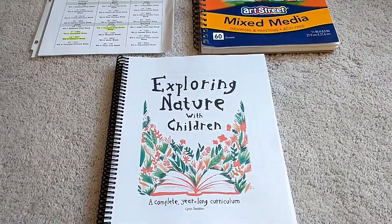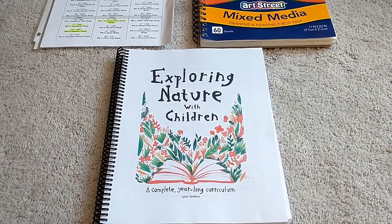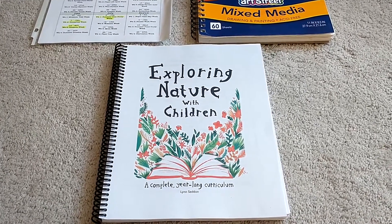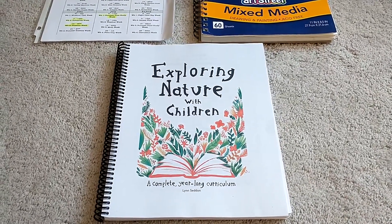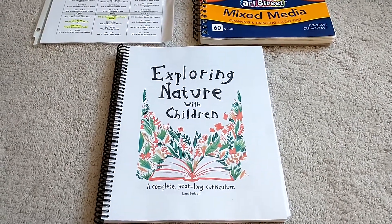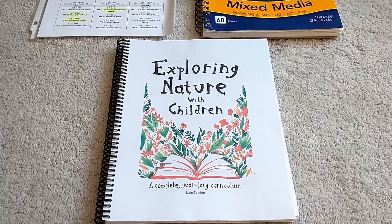Exploring Nature with Children is a great nature study that children can use from pre-K to 12th grade, adults and beyond. This is a great program that helps you explore different facets of nature while including art study and music study, so it's really all-encompassing.